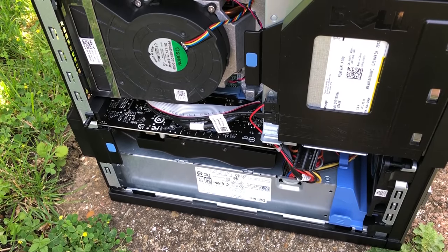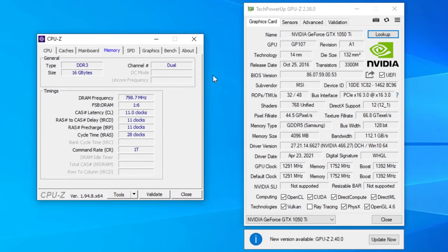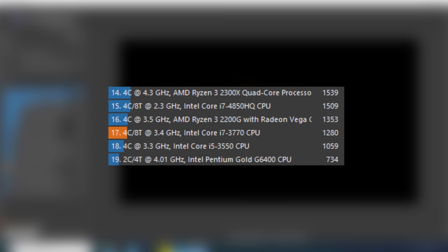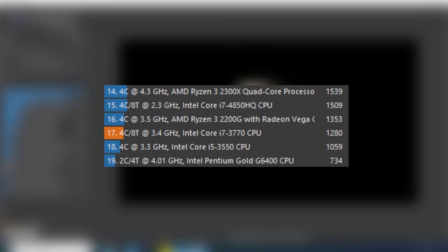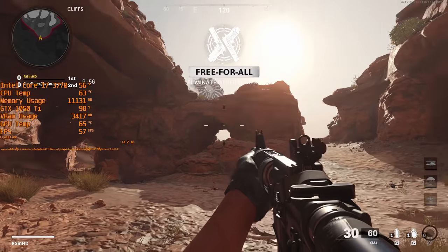Firing up this machine with our graphics card crammed inside the chassis reveals that everything is working as it should be. Our Dell Optiplex 7010 has gone from a basic office machine to a budget gaming and editing system. Here is how the i7-3770 compares to a few other mostly quad core chips according to Cinebench R20, and here is how the system handles itself in games.